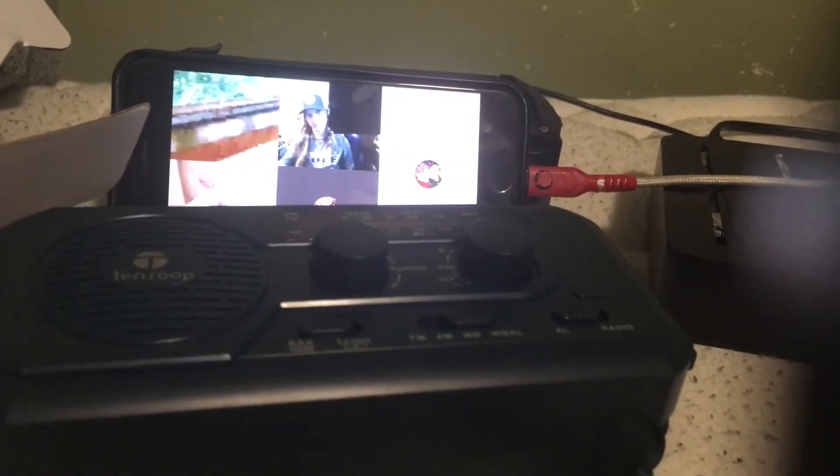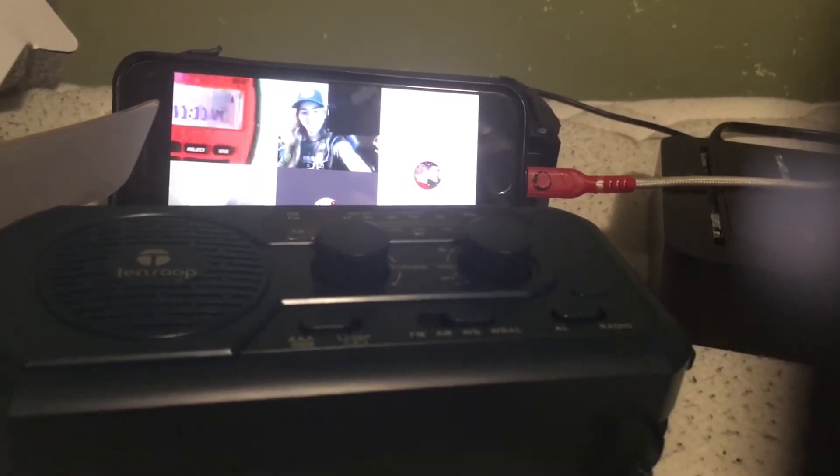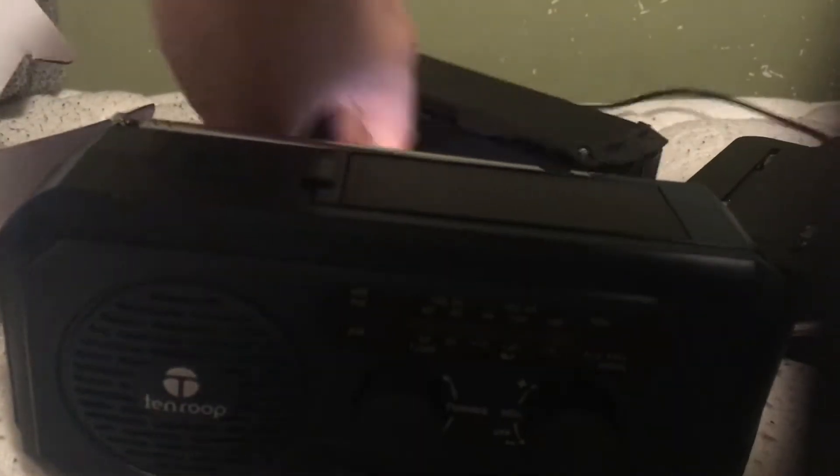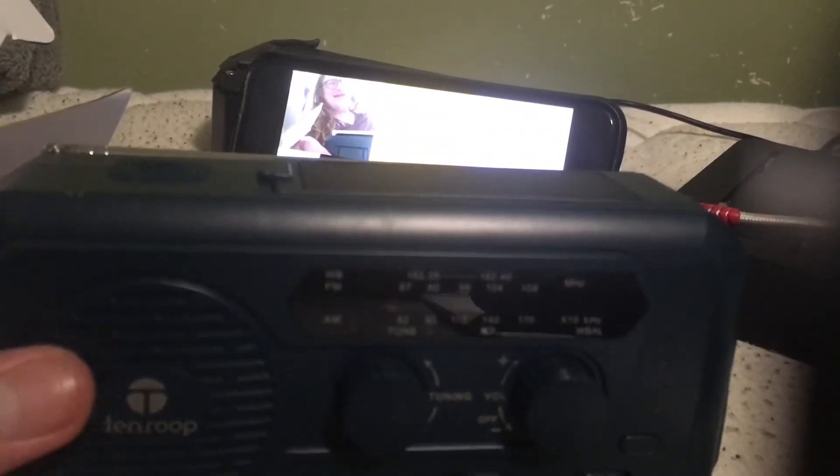And here it is! So here we go, here is the weather radio. Give me one second while I plug it in. Give me one second while I plug the charger in. I was playing the Jeopardy music to show people that there was a time skip.